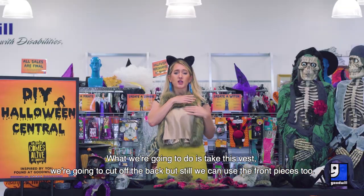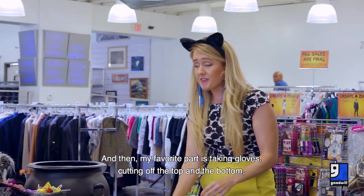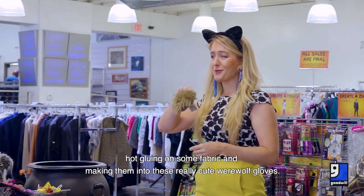What we're going to do is take this vest. We're going to cut off the back, but we can still use the front pieces too. And then my favorite part is taking gloves, cutting off the top and the bottom, hot gluing on some fabric, and making them into these really cute werewolf gloves.